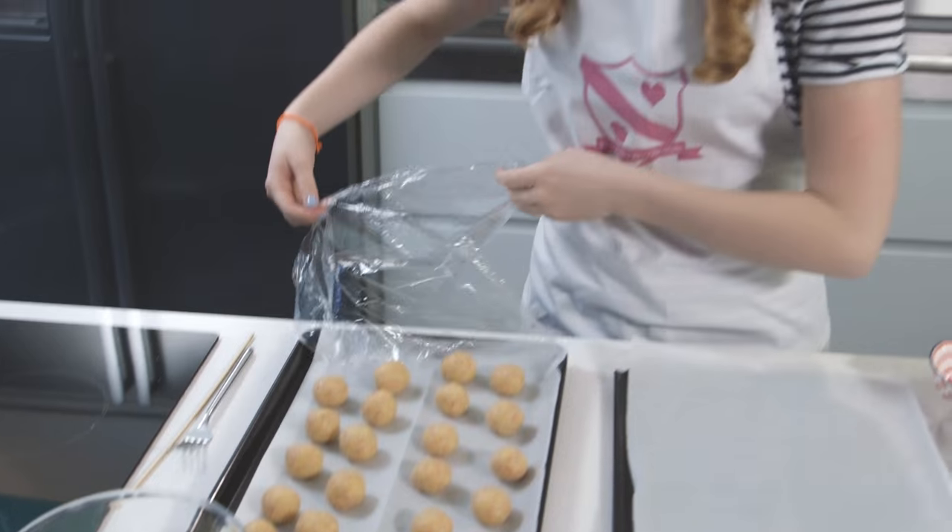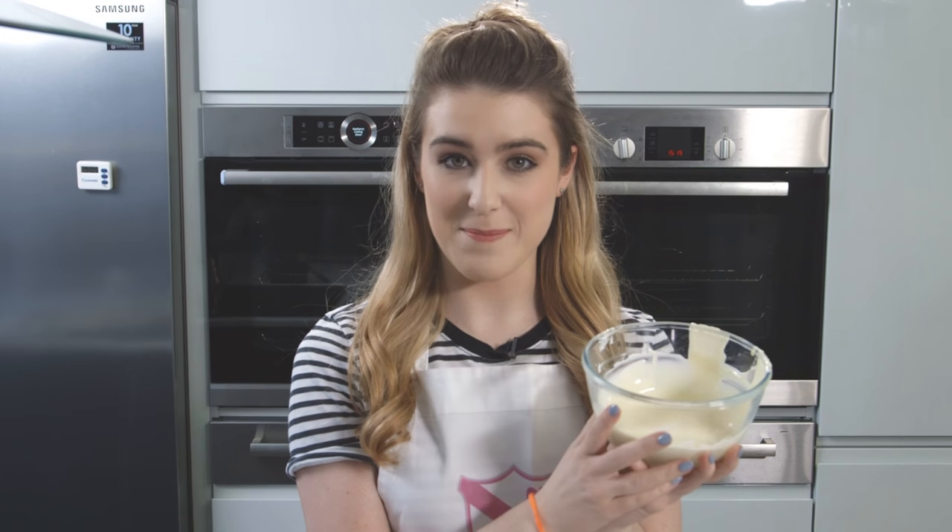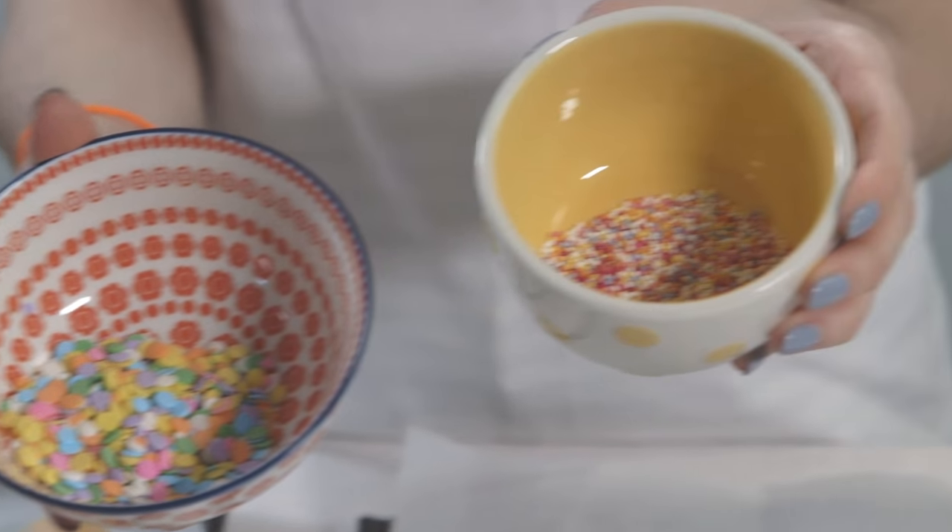Once you have all of your little balls, place them into the fridge to help them firm up. My funfetti balls have now firmed up in the fridge — it's time to decorate. I've just melted some white chocolate in the microwave, and I've got some sprinkles to use to decorate the top.